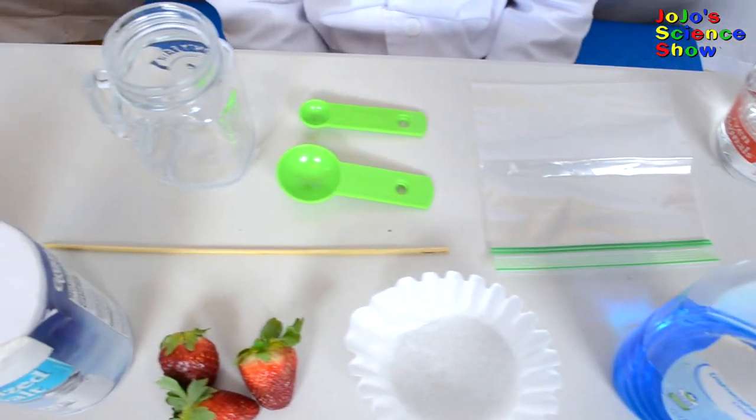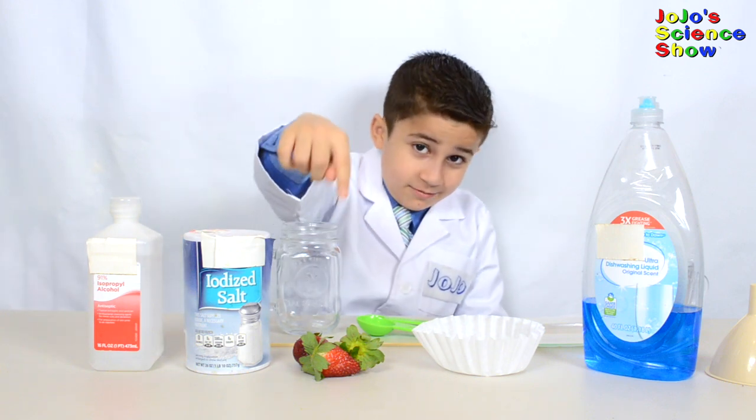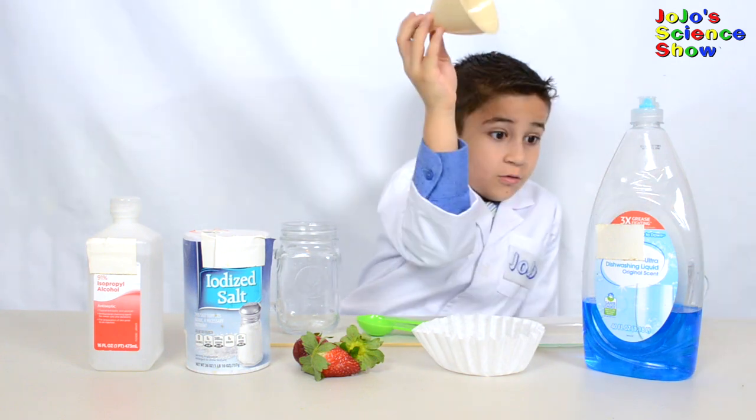Kids, make sure you have adult supervision while you're extracting a strawberry's DNA. For this experiment, you're going to need: some rubbing alcohol, some salt, strawberries, a coffee filter, and some dishwashing liquid.